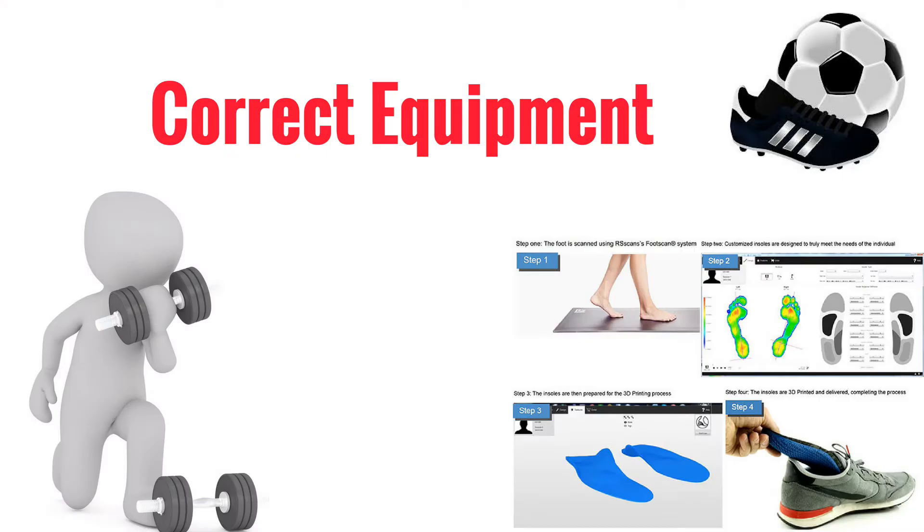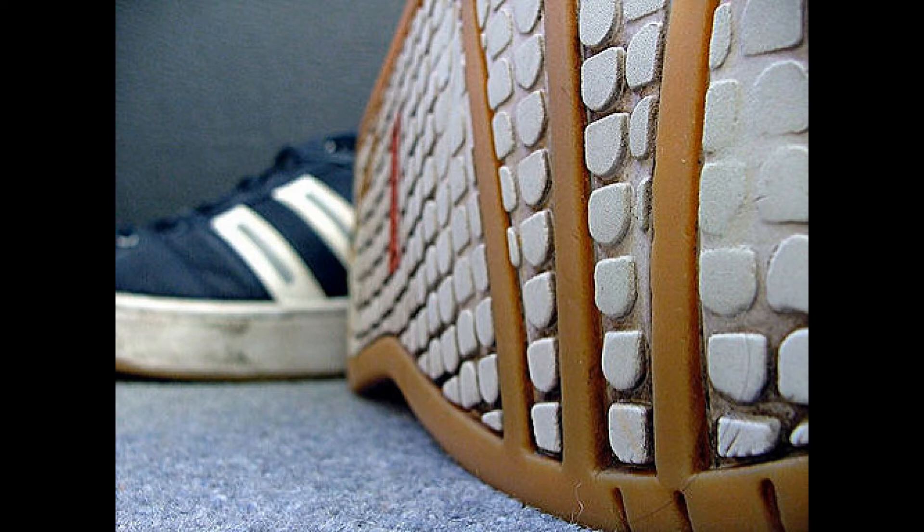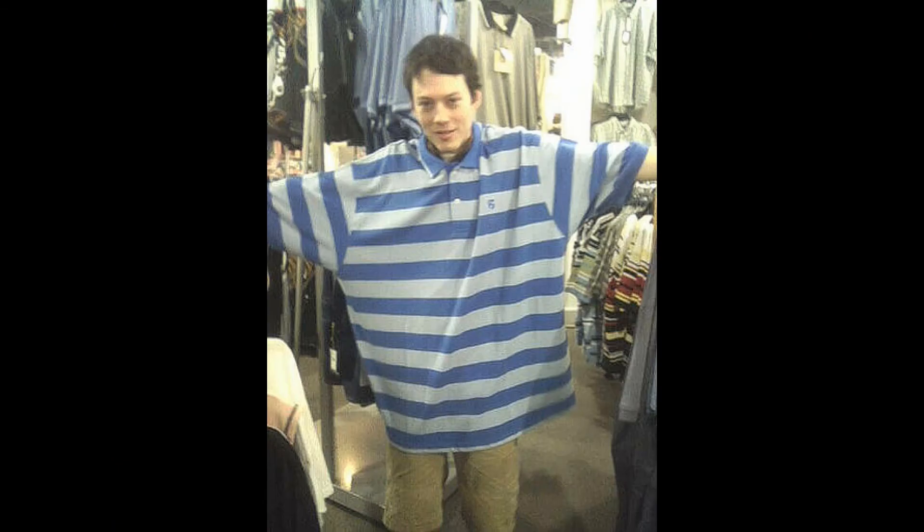Correct equipment. Always use proper equipment for what you will be doing. More specifically, wear appropriate shoes and replace shoes as they wear out. Wear comfortable loose-fitting clothes that allow free movement.